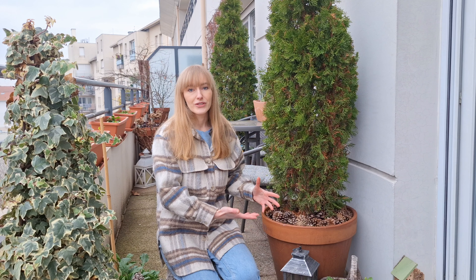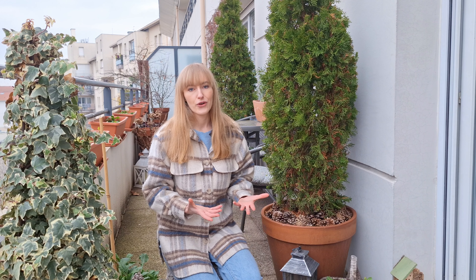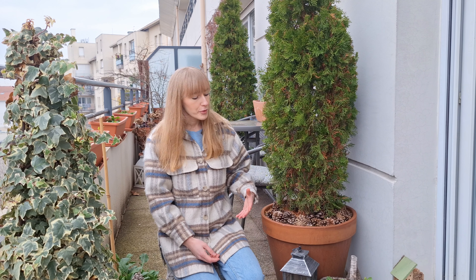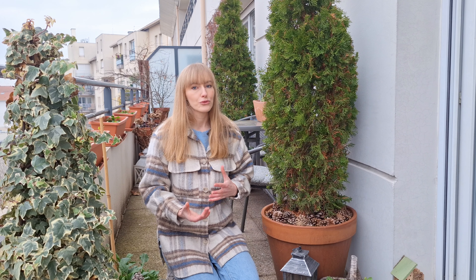First of all, if there's little to no soil left in the container there's nothing to hold water and nutrients, so you'll have a hard time keeping your plant well hydrated and your plant can also suffer nutrient deficiencies. On top of that, when the roots keep turning around the pot it can eventually suffocate your plant. So it is a good idea to check the roots of your plants every two to three years, and if your plant is pot bound it's a good idea to root prune it.